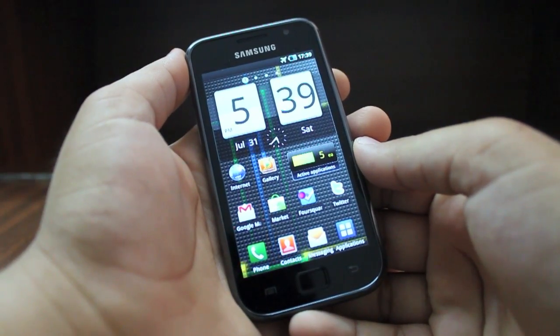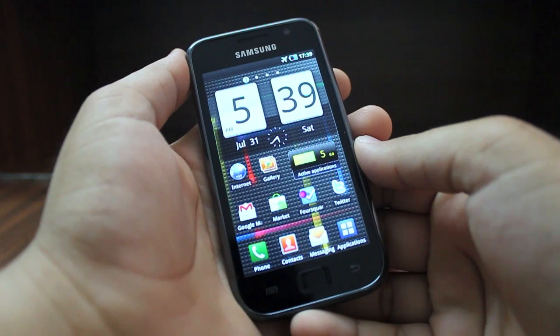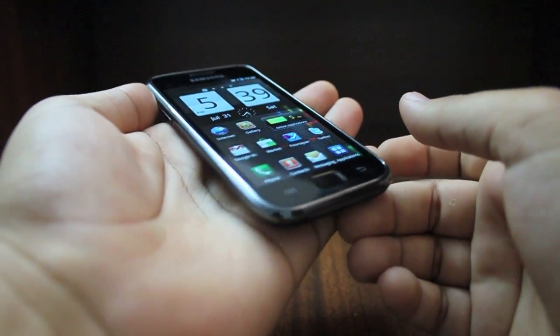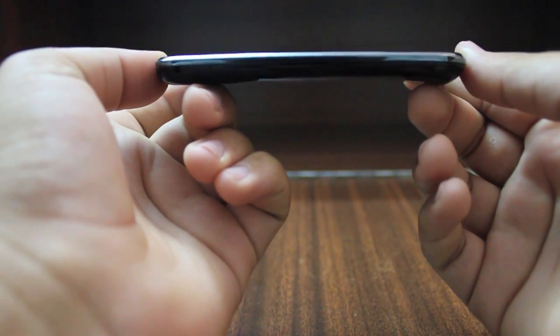Hello everyone, this is Vaibhav Sharma and in this video I'll be giving you an overview of the hardware on the Samsung Galaxy S. The first thing that you notice when you hold the Galaxy S in your hand is how thin it actually is. It is incredibly thin for a device this powerful.